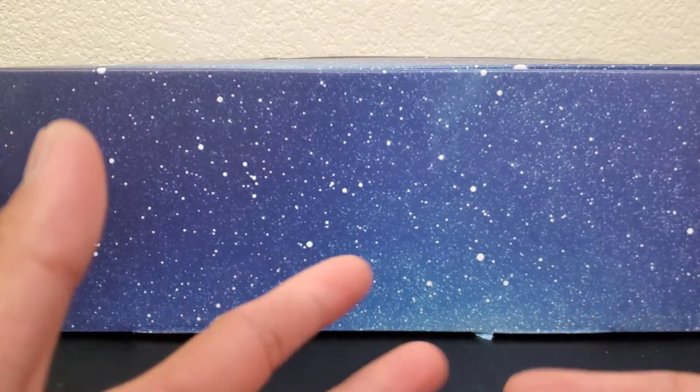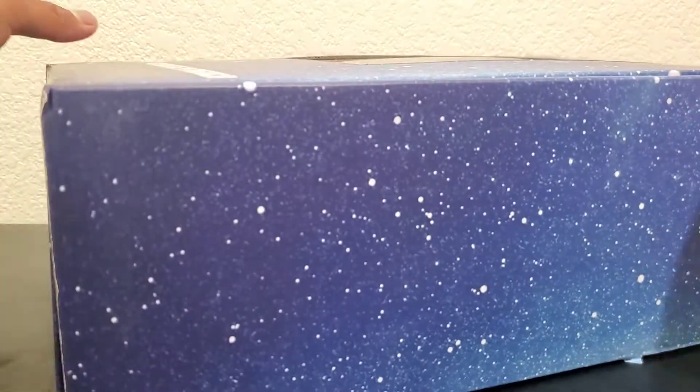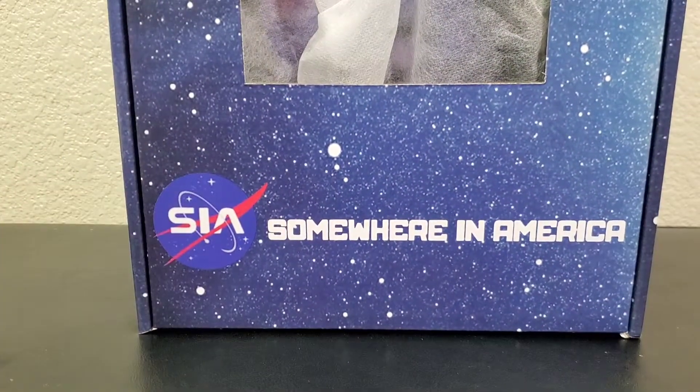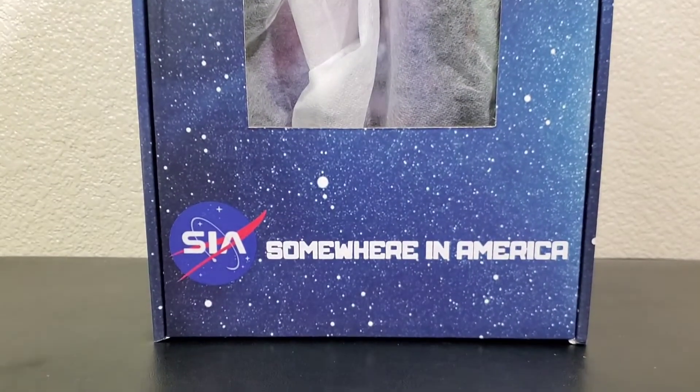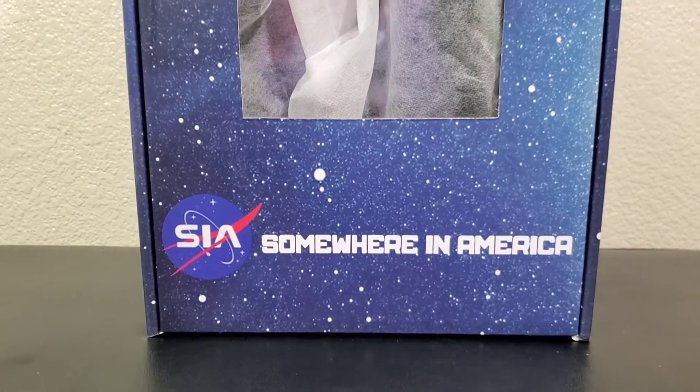So now I'm making the video. I repacked everything except for the laces — I redid the laces the way I wanted to do them. First off, the box. Let me back up a little bit so you guys can see. That is the box it came with. You can see right there it says 'Sire Somewhere in America.' The shoe name itself is the Galaxy — that's the colorway.